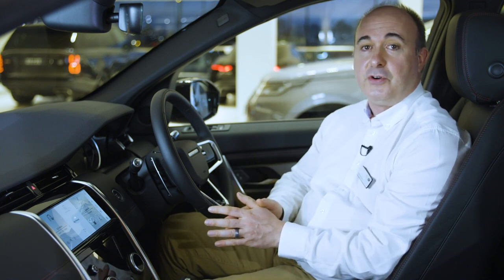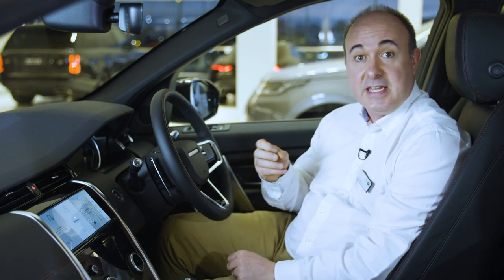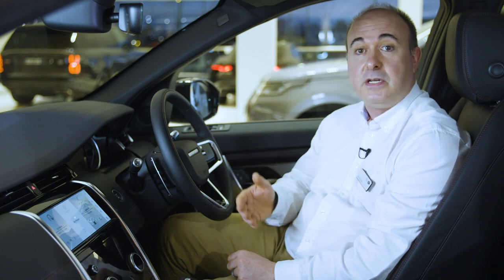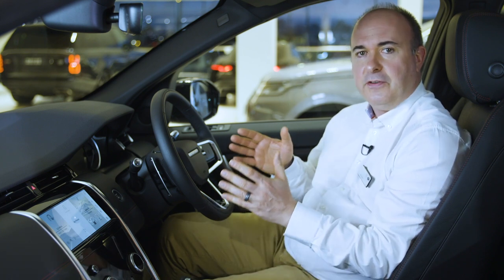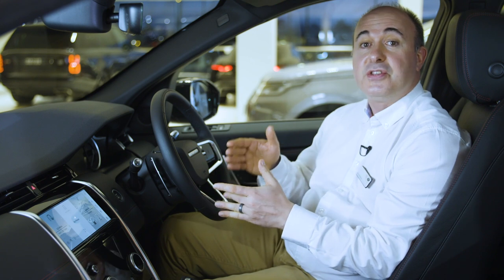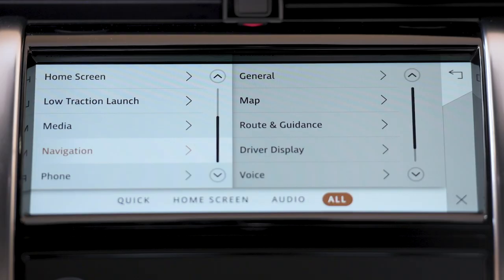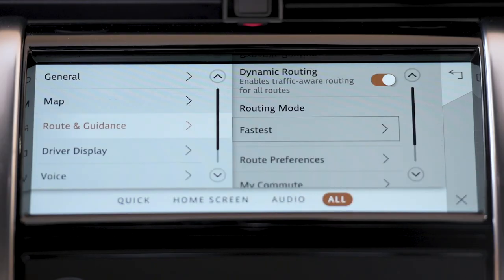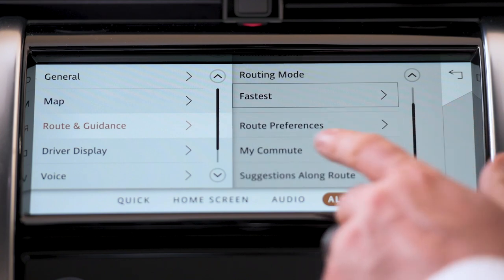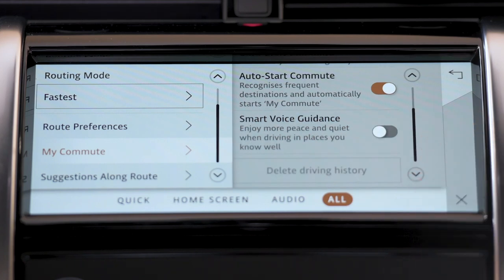For frequently used routes, the system displays the route but doesn't provide turn-by-turn voice instructions. If you enable the smart voice guidance feature in navigation settings, the system will announce any issues on your commute and provide alternative route guidance. If this results in driving on unfamiliar roads, the system will automatically enable voice guidance, and on returning to familiar roads, will automatically mute voice guidance so you can fully enjoy the Discovery Sport's sound system. An additional navigation setting labelled 'Auto Start Commutes' even allows the automatic initiation of your most regular journeys, meaning you can start your morning commute and still get traffic updates without having to press any buttons, except the one you use to start the car.